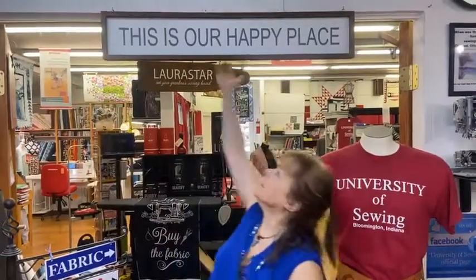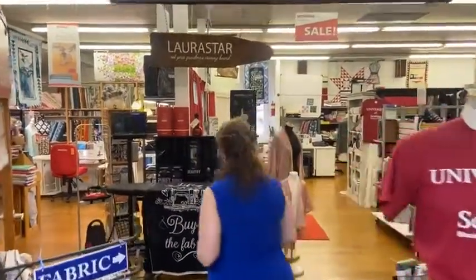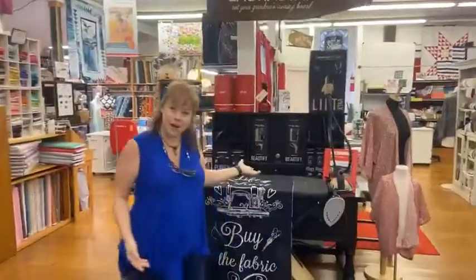Good morning, this is Margar Fetty at the University of Sewing and it's Facebook Live. Hey everybody, this is where our happy place is and we'd like it to be yours too. Come on in and let's talk about Lorastar.